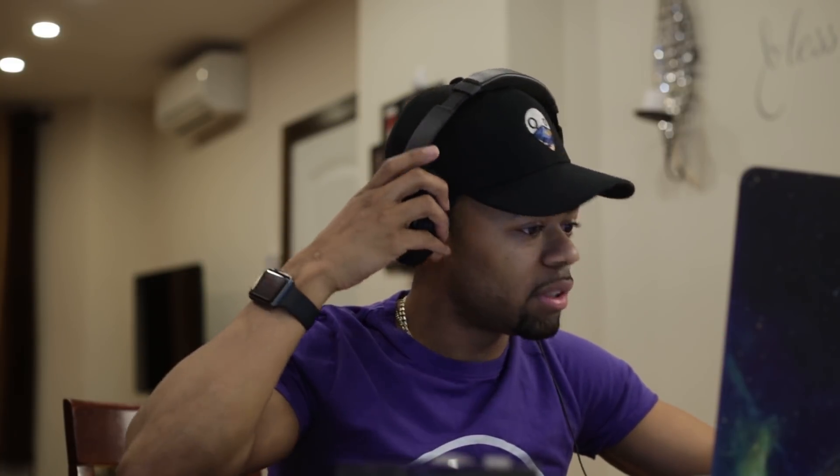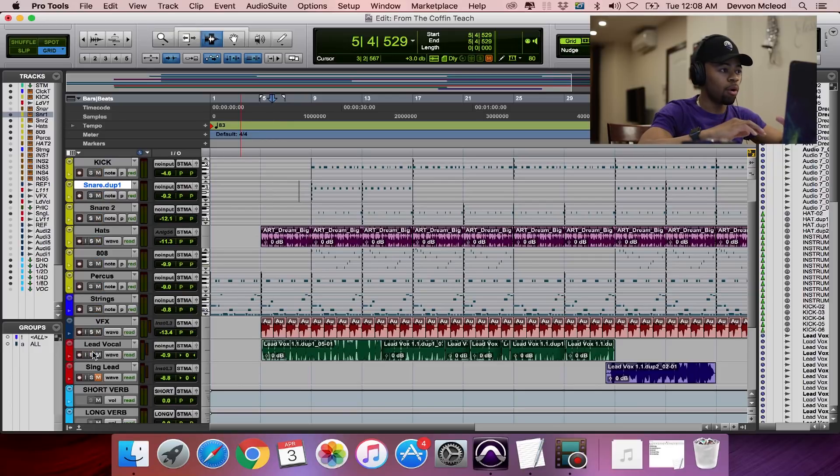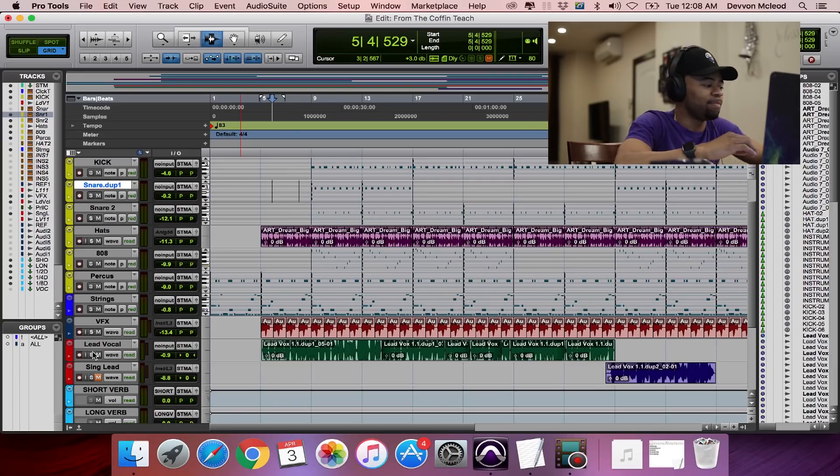First things first, I like to actually listen to the vocal, so I'll put it in solo. I'll play you a little bit of it — it's a rap song called 'From the Coffin,' one of my songs. It's a smooth rap vocal, very conscious type song. I'll let you just get an idea of what it is without anything on it.